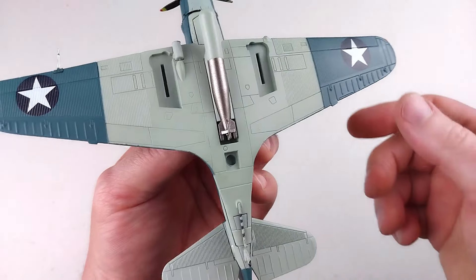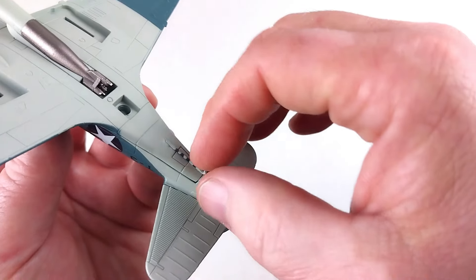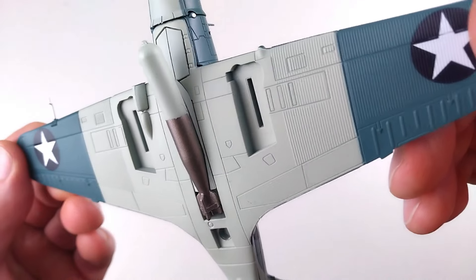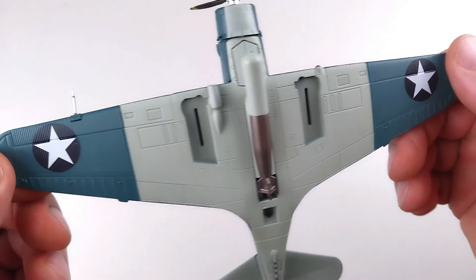Turning it over to look underneath — it's pretty shiny. The arrester hook does not move or anything. It's got the tail wheel on there and of course it's got some torpedo details. And there are the areas where the landing gear goes in.